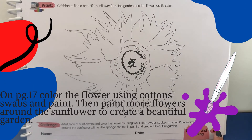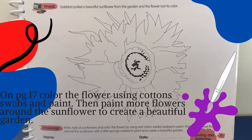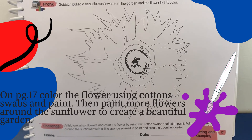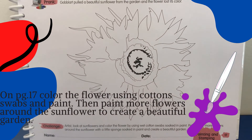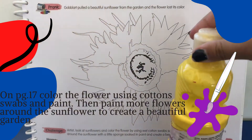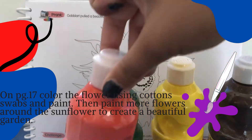Now on page 17, Goblart pulled a beautiful sunflower from the garden and the flower lost its color. So, Artist, look at the sunflower and color the flower by using wet cotton swabs soaked in paint. You're going to use yellow, brown, green and orange.